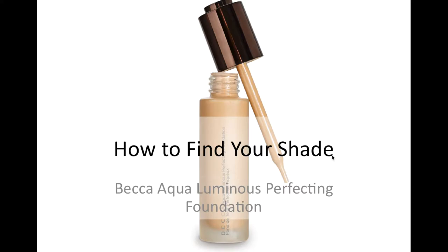I changed the name of this slightly — I think I called the first one 'What Shade Am I?' — just to make it a little bit clearer that this is kind of a universal video, it's not just to tell you what my shade is.